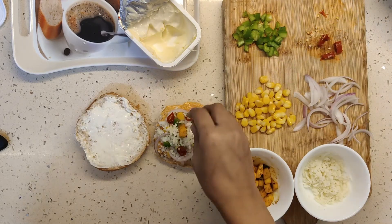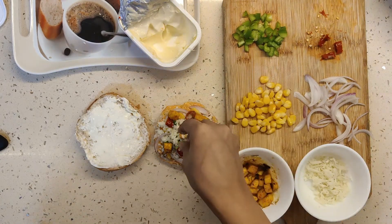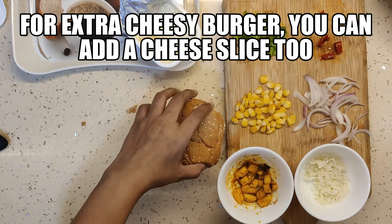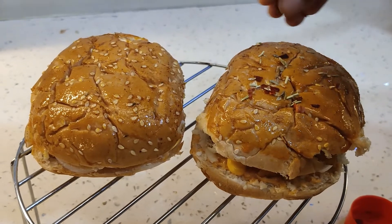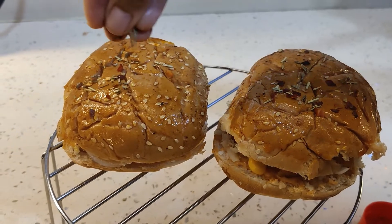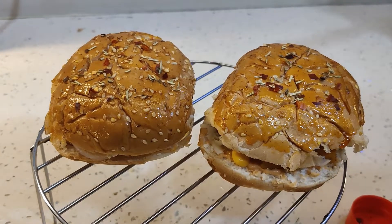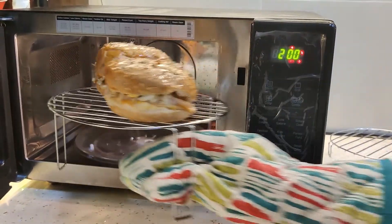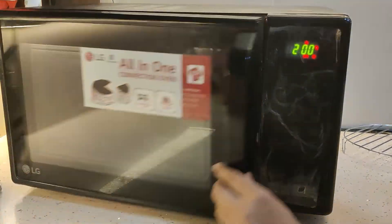But this recipe, guys, hardly takes 10 minutes. All the toppings have been done. I will add a little butter and sprinkle oregano and chili flakes. Now our buns are ready to go to the oven. I will preheat the oven for 5 minutes at 200 degrees. These are my burger buns and I will keep them in the oven at 200 degrees.